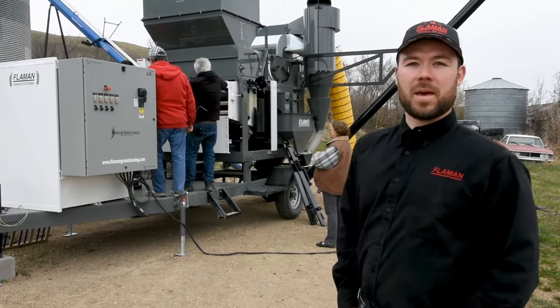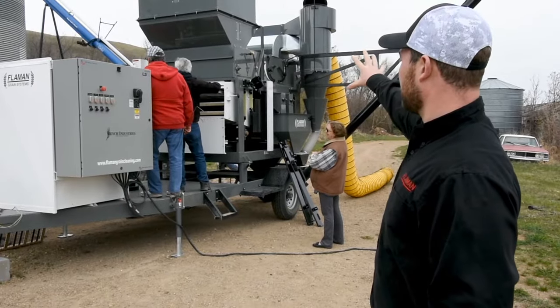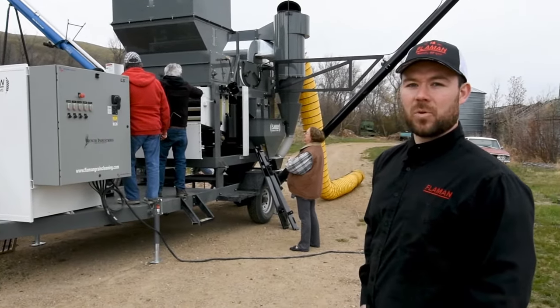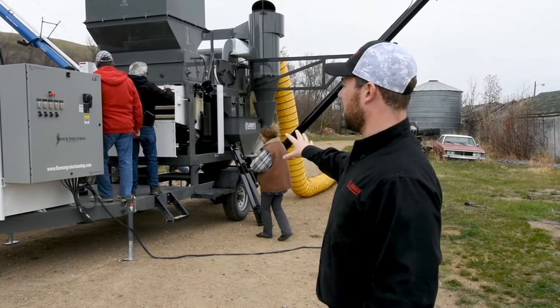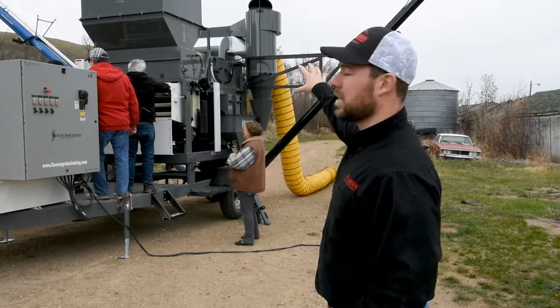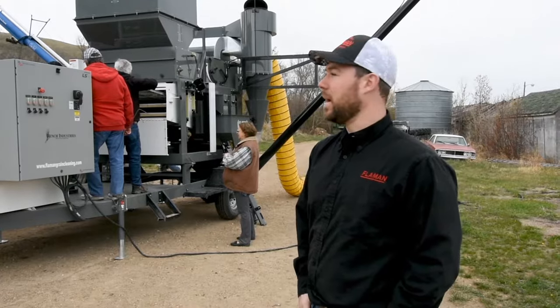This cleaner is a bench portable air screen unit. As you can see there's an air screen cleaner mounted on a trailer that's ready to go and cleaning. The nice thing about a unit like this is it comes complete ready to go. It has an electrical panel already wired on it, it's a cyclone system with a screenings auger. It's as simple as putting grain into it and lining your augers up to take the grain away.